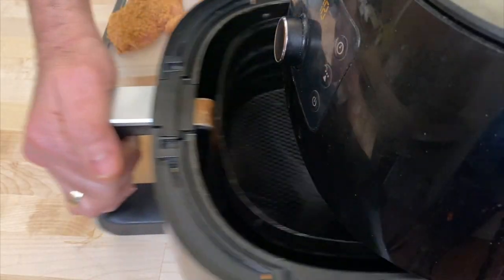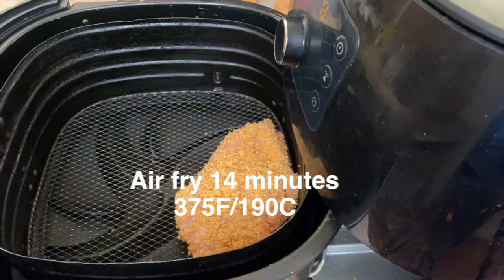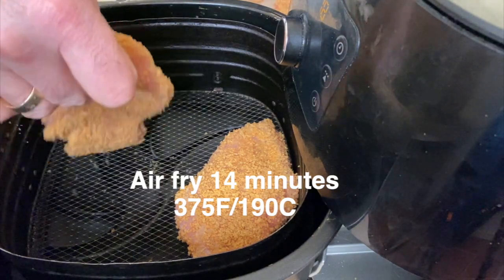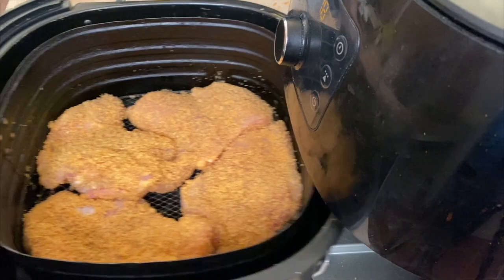A lot of times recipes call for you to spray food with chicharrones or pork rinds — we don't have to do that. There's enough fat that it'll cook beautifully. We're going to close it and let it go 14 minutes without disturbing.